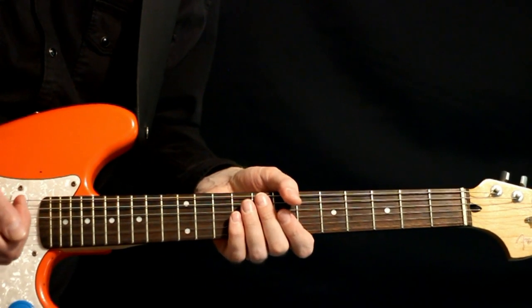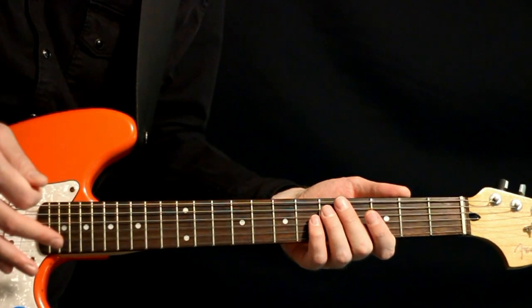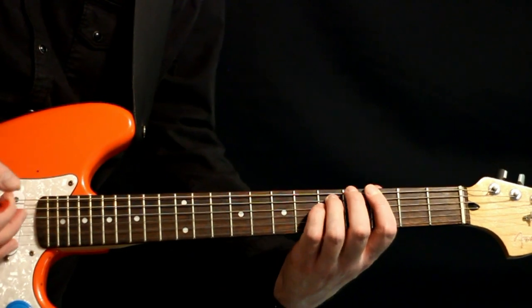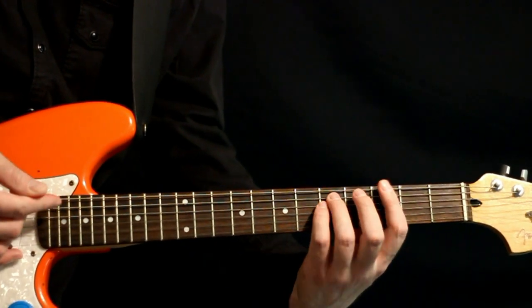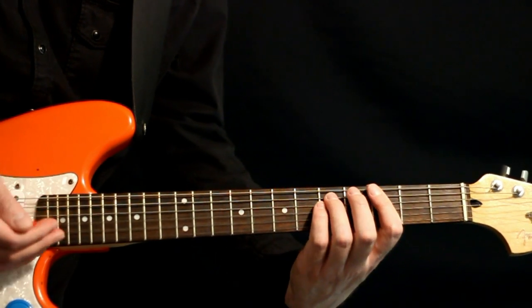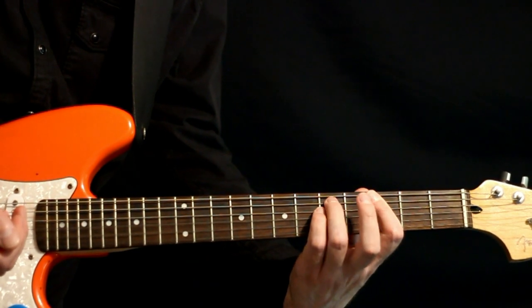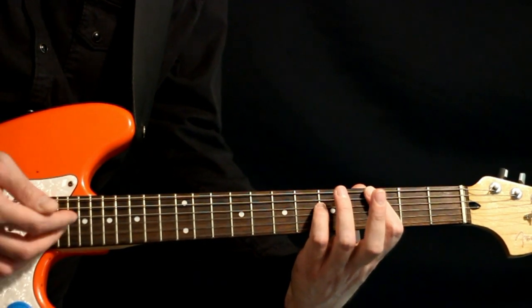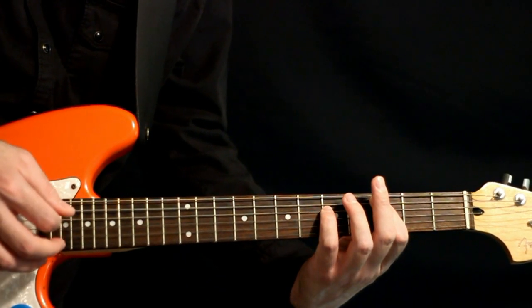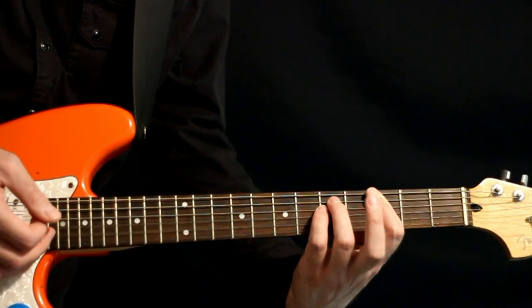The bridge section comes along, and initially the riff has kind of an extra little shuffle strum in there. It starts where we hit the G power chord with our 3E, 5 on the A and D. Then essentially we want to hit the C power chord just under it — so all we really need to do is lift that 5A off so that it's a 3 now, giving us 3A with the 5 on the D. Then back to the G power chord, putting that 3 back to 5 on the A.